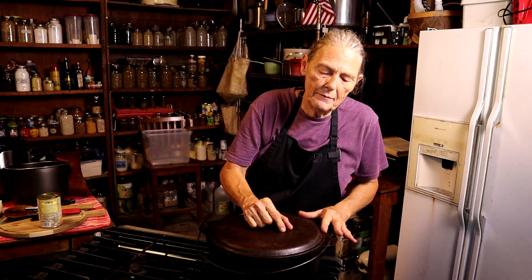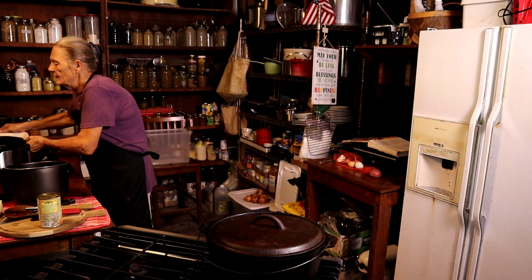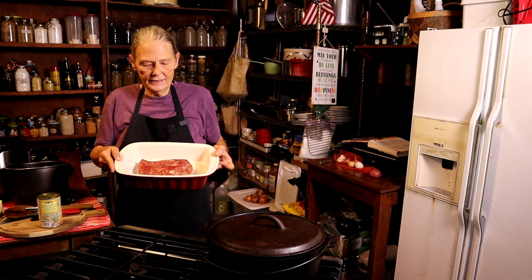When my cabbage is done, my dinner is done. Now, you'll notice I did not put my corned beef back in there — my corned beef is in this nice little tray right here, because I'm going to slice it nice and thin and put it alongside my dinner.